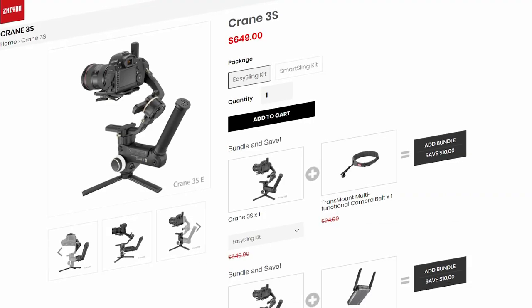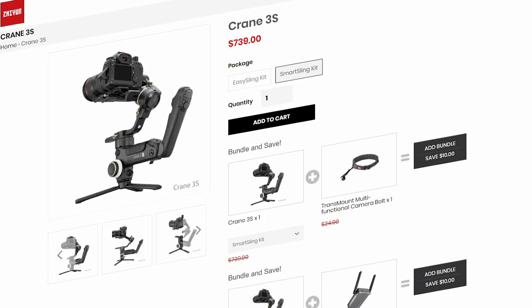If you take a look at the Zhiyun website, you'll see that there are two options when you're trying to purchase the Crane 3S: the Easy Sling Kit and the Smart Sling Kit.